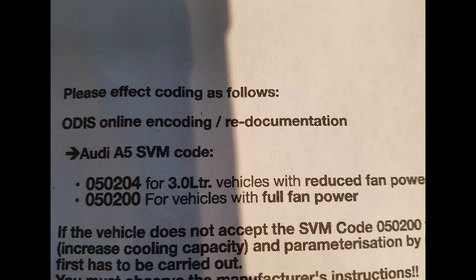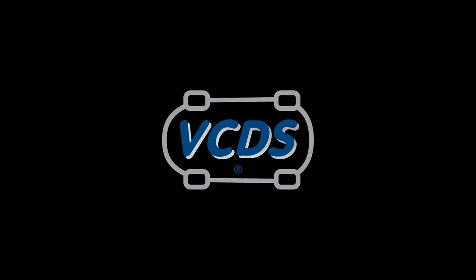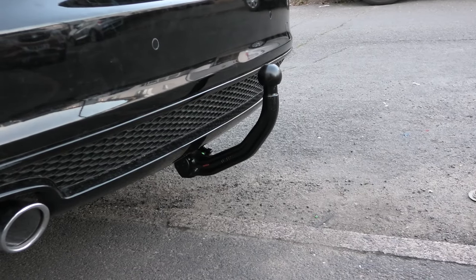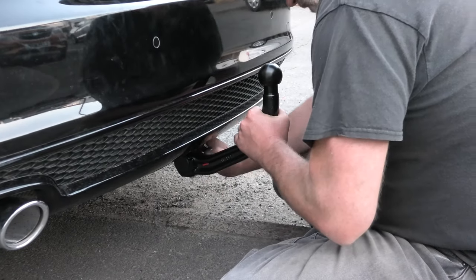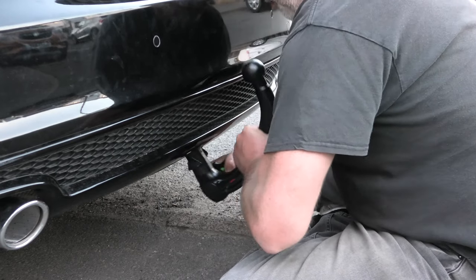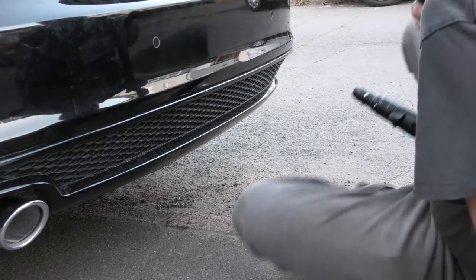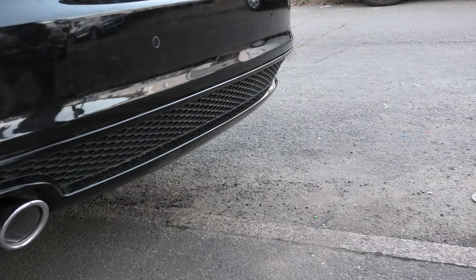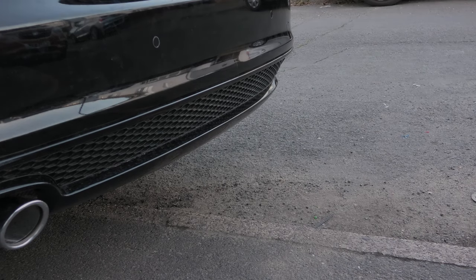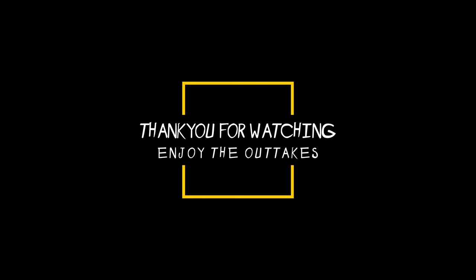Join me in the third video where we're going to use VCDS to code up the trailer for proper full functionality — on-screen displays and automatic parking sensor disable. That brings us to the end of the video. Please leave a like if you found it informative, and leave any comments with suggestions or feedback. Thanks for watching.